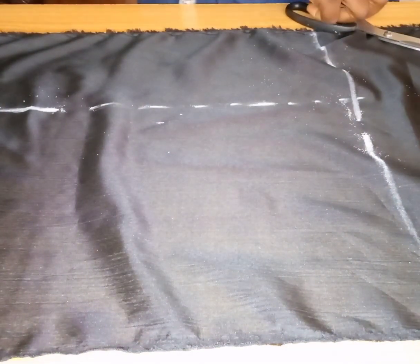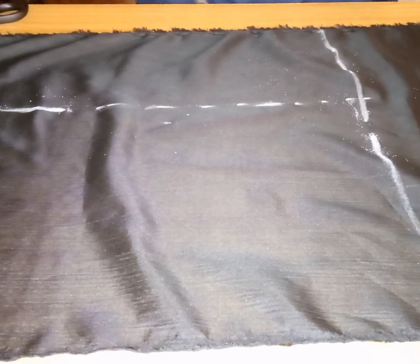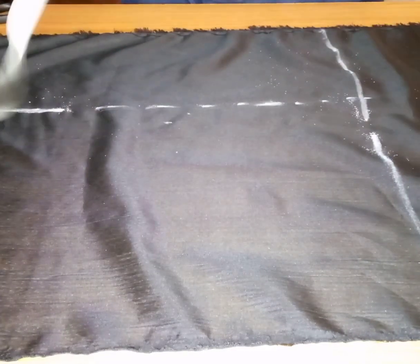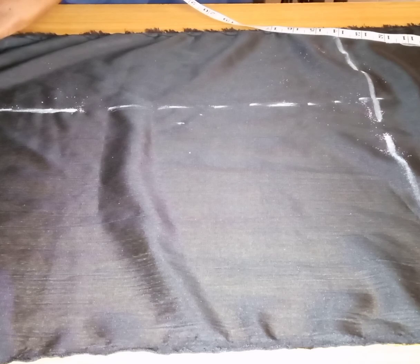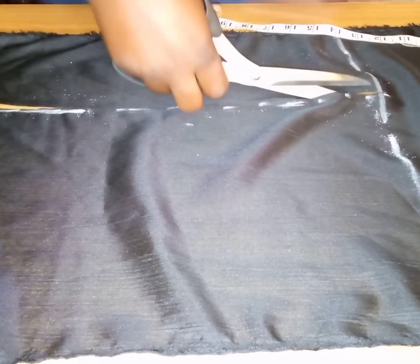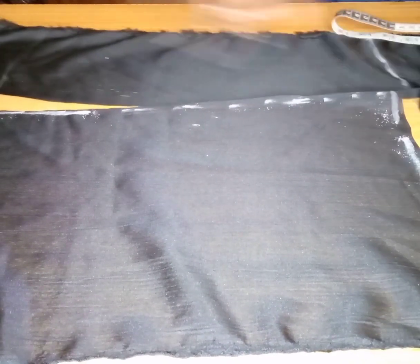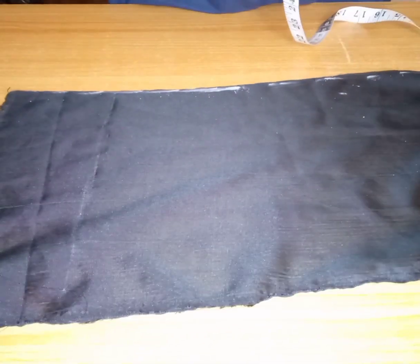I just have to confirm that the measurements are accurate, and then we'll cut it out. After cutting it out, we're going to fold it into two.